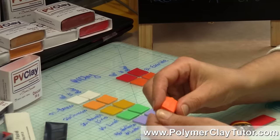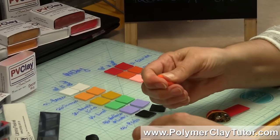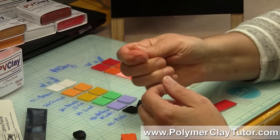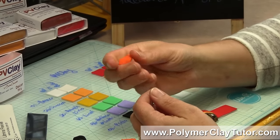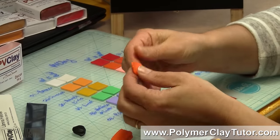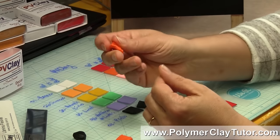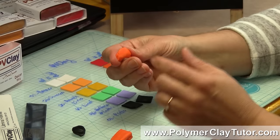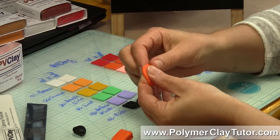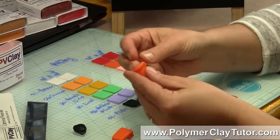The clay is really interesting — it feels quite firm when you first cut it, but when you start working it, it gets really, really soft. It's not a mushy kind of soft like Craft Smart or clays like that; it's just a softer version, a little bit more like Pardo clay if you've ever used that. It seems like it might be more wax-based than some other clays, and it's also quite sticky on the surface, especially when it gets warm or you've been working with it.